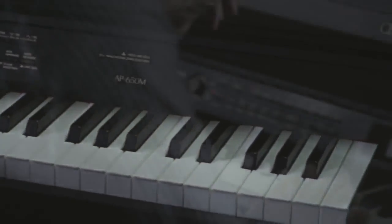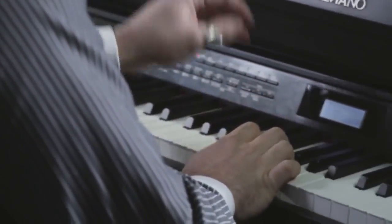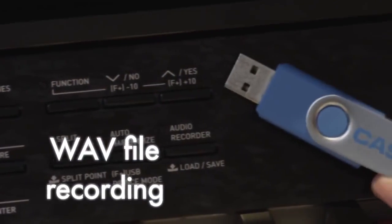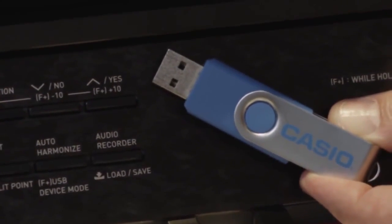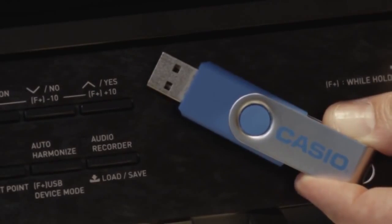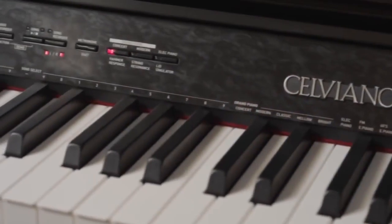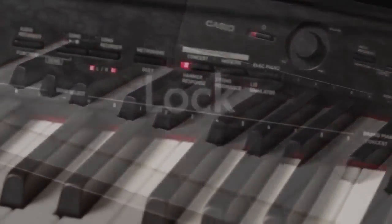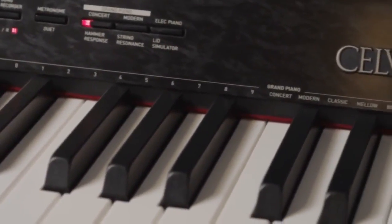Once recorded, why not play your song back and then play along to your own recording. Using a USB flash drive, you can save all this as an audio file and share it instantly. A popular feature for parents and teachers, Panel Lock prevents setting changes on the front panel, deactivating all controls.